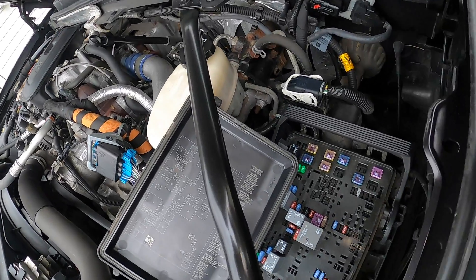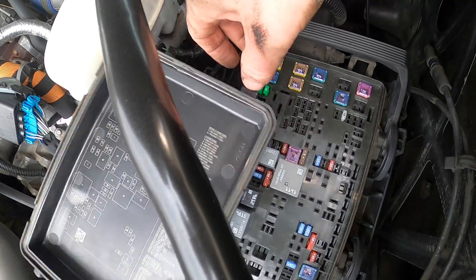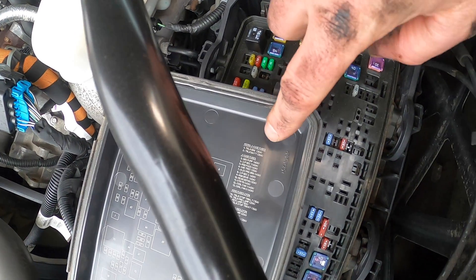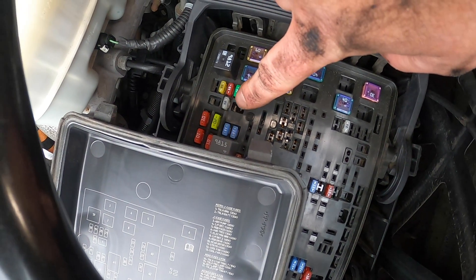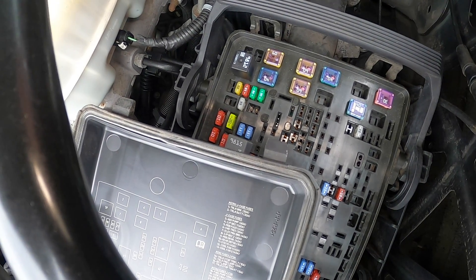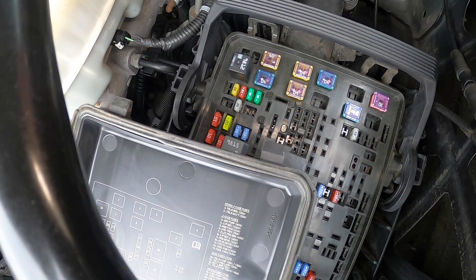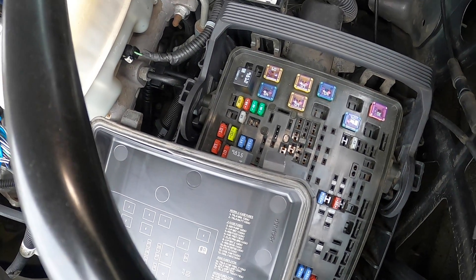Come up here to the power distribution center under the hood. This truck is a 2500 HD so yours might be slightly different, but it should work for all Sierras and Silverados. Look right here: trailer brake control, 30 amp fuse — right there. I took it out and that's what silenced the alarm. Just remember not to pull a trailer with electric brakes with this fuse removed; make sure the module is fixed before towing. There's the 30 amp fuse, and I'm putting it right back into place.